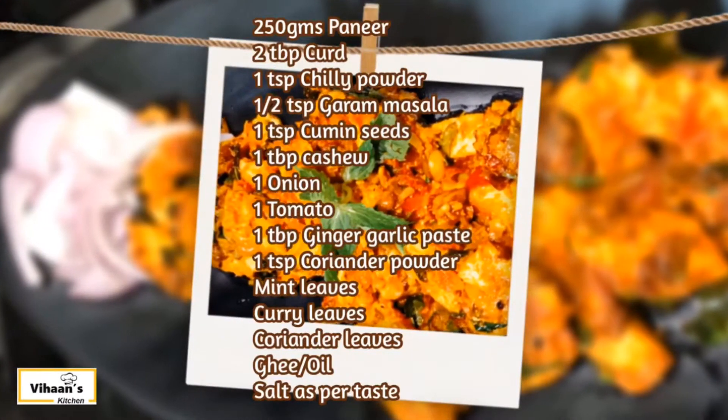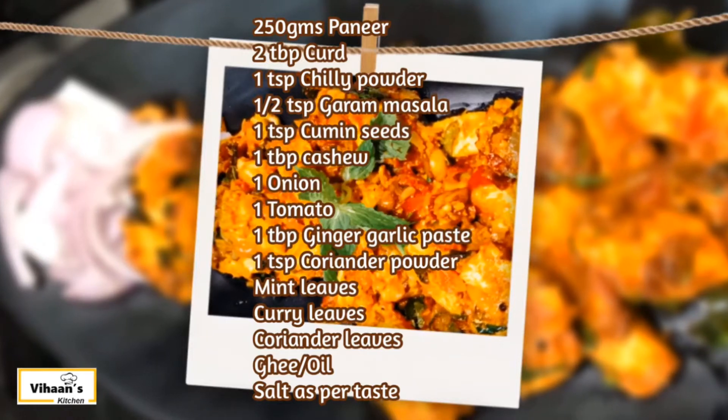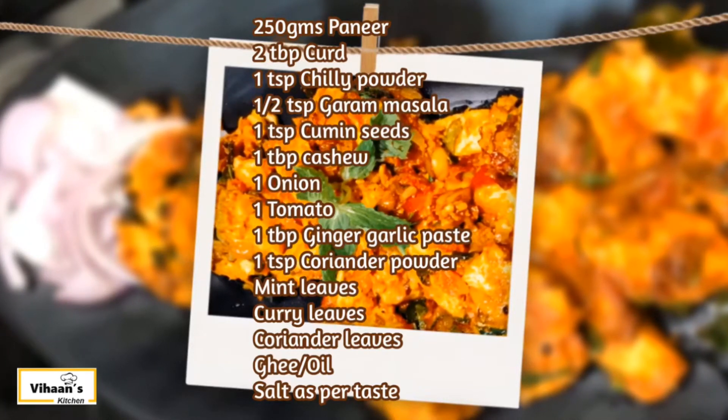For this dish, you will need: Paneer, Thayer (yogurt), Garam Masala, Sereham, Mudri Parpa, and Vengayam Thakali.